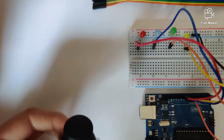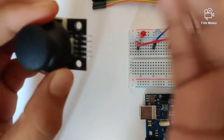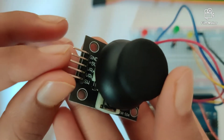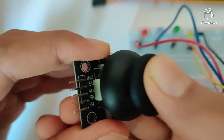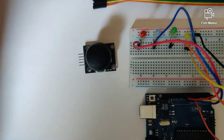In the joystick there are five pins and we will be needing all five in this circuit. On top we have GND and VCC pins, then we have our X and Y pins, and lastly the switch pin, which is the button pin.